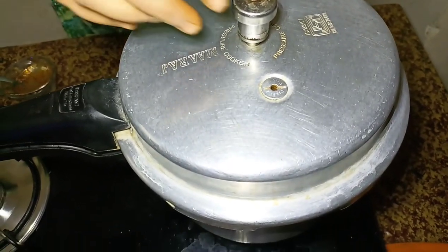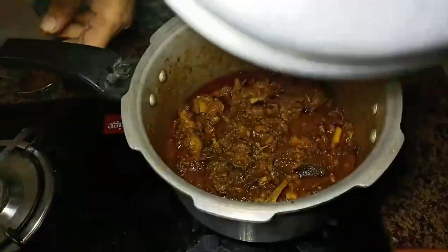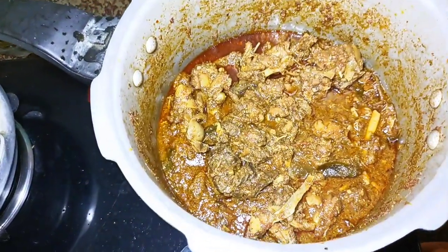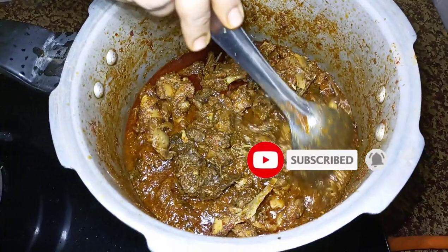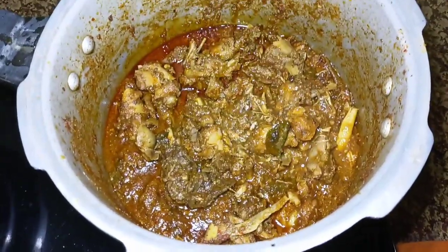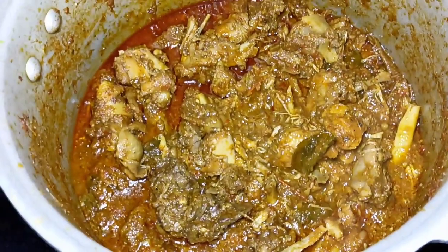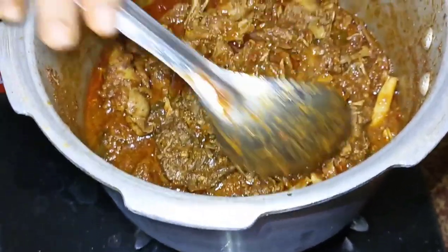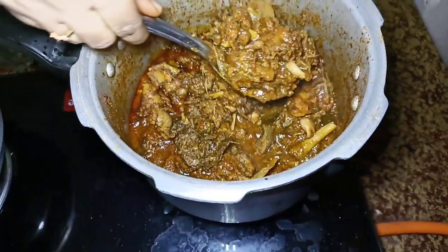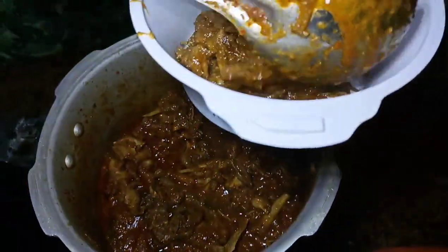Let's cook the curry. I will put it in the bowl.